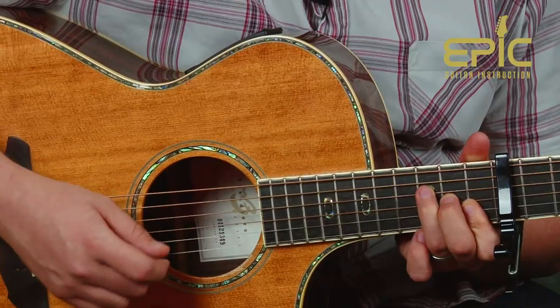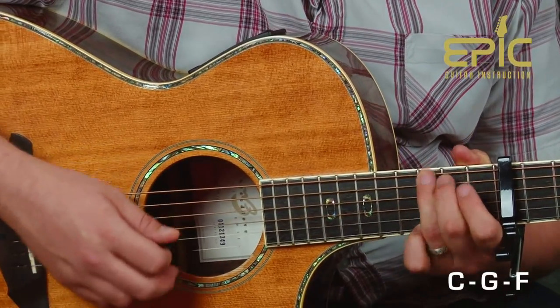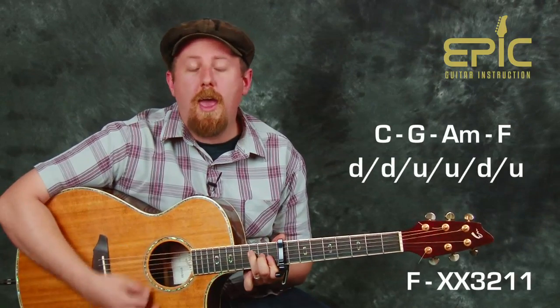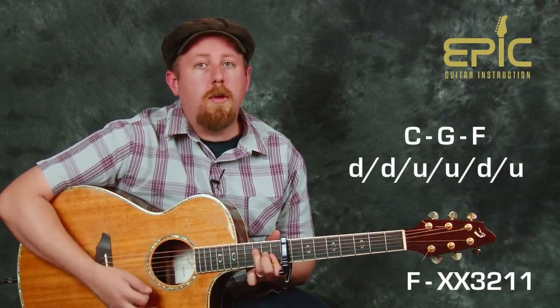Just like the other two progressions, the second time is a little different — we'll go C to G, and then just hold on F for two measures. So we have our chord progression in the higher position. We can apply that same rhythm and get some nice different sounds happening out of our guitar as we play through: C, G, A minor, F, back to C, G, back to F — and just repeat.